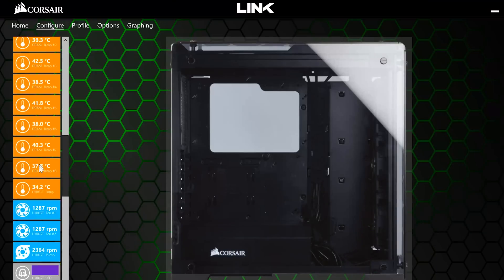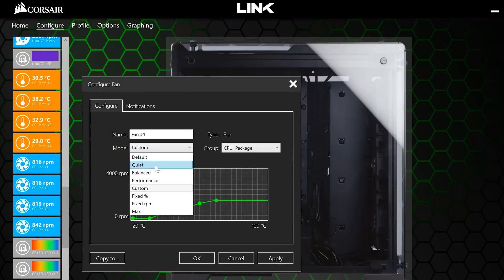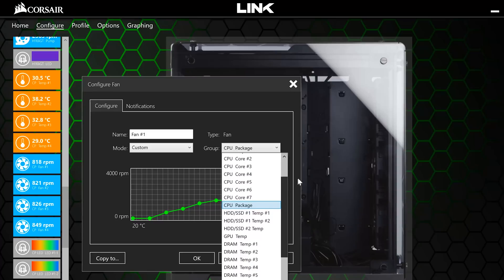Within the Configure tab, find one of your fans connected to the Commander Pro and click it. From there, you can select from a number of fairly self-explanatory preset curves — balanced, performance, and quiet modes cannot be edited, but they're a good place to start. And if you want to take control like a real Commander, custom mode will do you some justice. Selecting a certain group will make the fan a slave to that group's respective temperature — for example, you can have your fans ramp up based on the CPU package, the GPU, or even something obscure like your SSD.